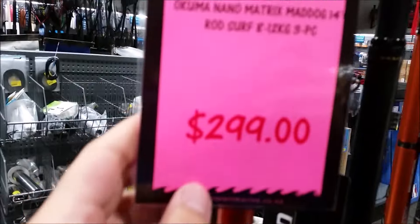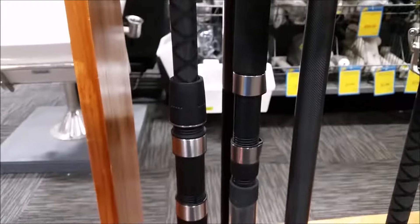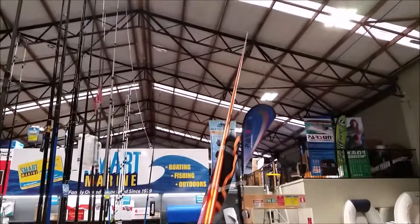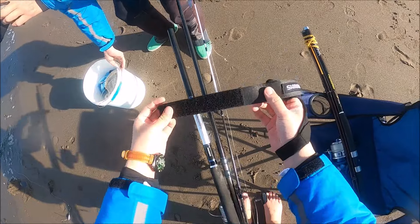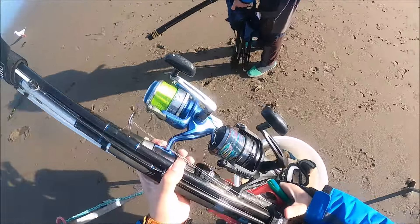The feature about this new Okuma Mad Dog Nano is that the reel seat here is adjustable — that position is high, that one is low — so that can be changed, which is really cool. I've never seen an adjustable reel seat before, but that's pretty cool. When I walk to my spot, I usually use Velcro straps to strap my rods together so that it makes carrying them easier as they are stacked into one piece.